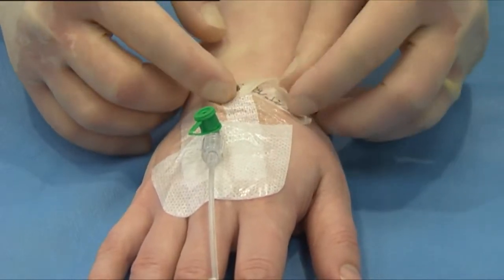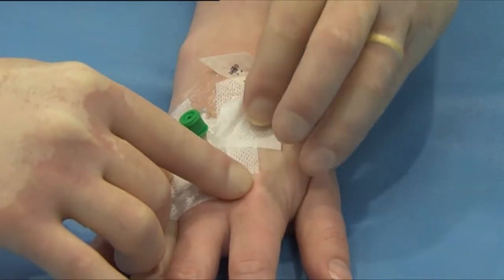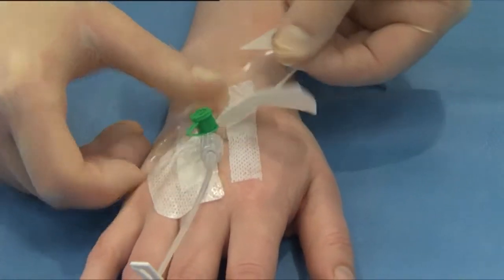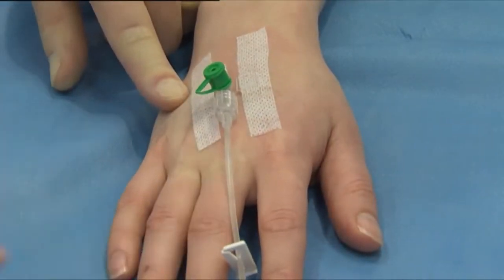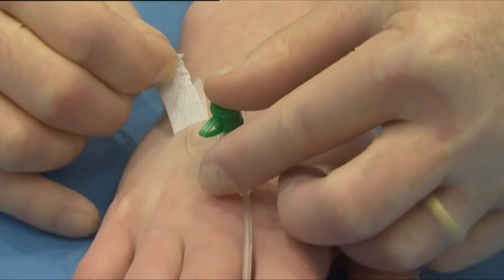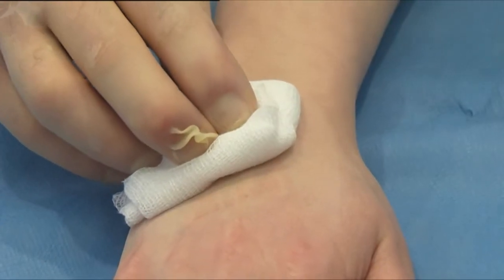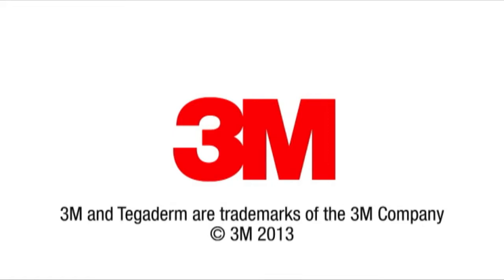Remove the date record label from the edge of the dressing. Carefully peel back the soft cloth tape section using a low and slow technique. Alternately stretch and release the film section parallel to the skin to break the adhesive bond. Carefully remove the securing strips whilst holding the catheter in place.